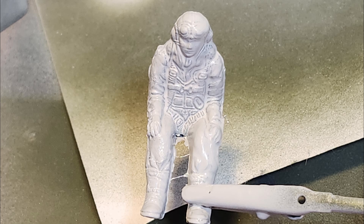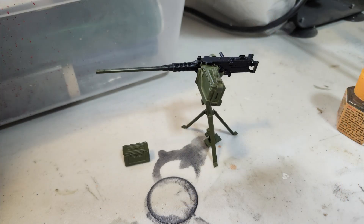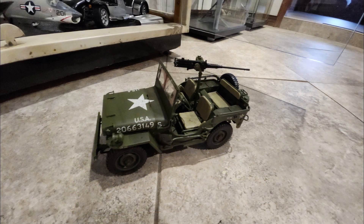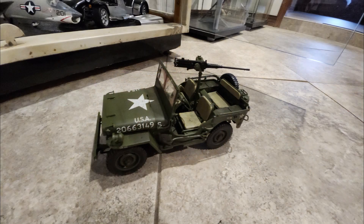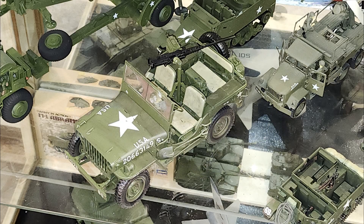I also finished off the .50 caliber for the jeep today. I thought about making a side display with it, but when I was all done I put it in the jeep and my wife liked it — said yeah, put it in the jeep. But I realized I had it facing the wrong way, facing backwards. I was worried about breaking it if I moved it. Then my wife goes, 'Wait, didn't you say with all the bullet holes in the jeep he was running away from the Germans? Wouldn't the gun have been firing backwards to shoot at them?' And I'm like — yeah, the wife steps in and saves the day!